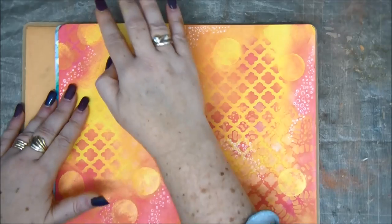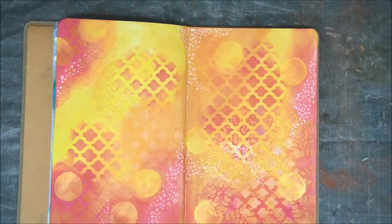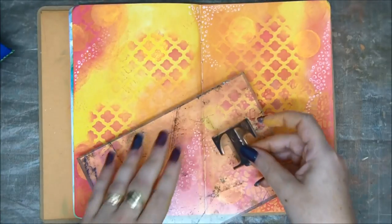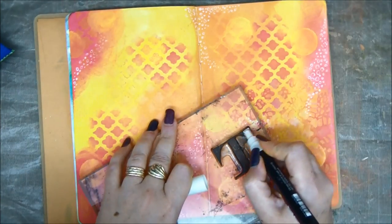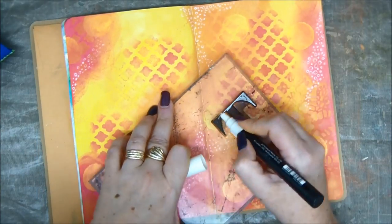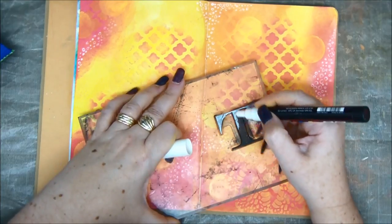And I also want to add a little bit more white — but first let's stamp. So what I'm going to do is take a white Posca pen and color my stamp. Now the stamp is not very clean and it won't be completely white. And that's fine — it's gonna be like a dirty white. And I'm gonna stamp the word 'light.'